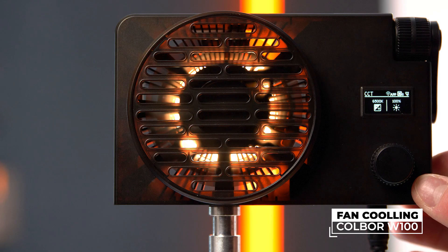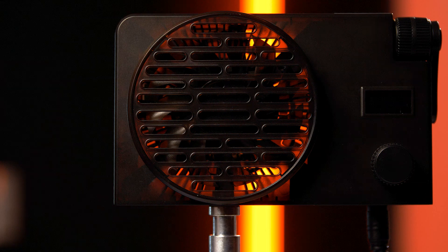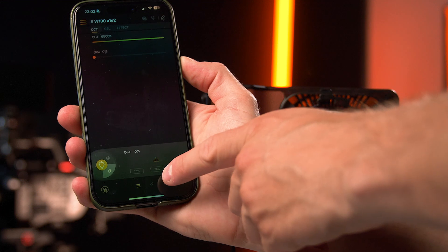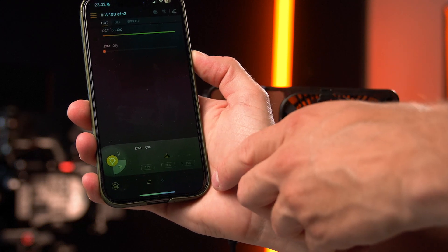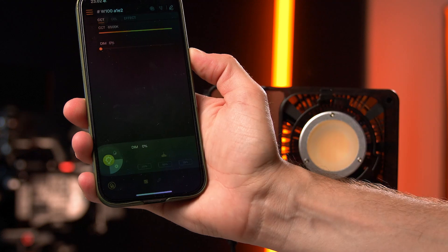These lights get pretty hot during use, which is why they have a built-in fan. Inside the application you can change the fan settings between three modes: performance mode, quiet mode, and smart mode. In my experience, when using a low light output, the smart mode actually generates less noise than the quiet mode, so I would just stick to that.